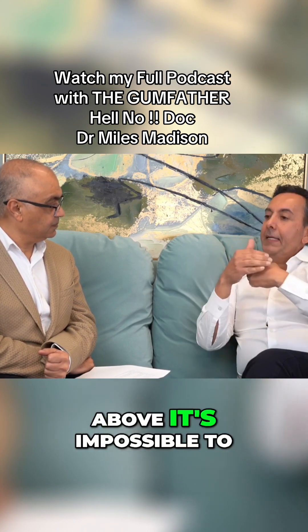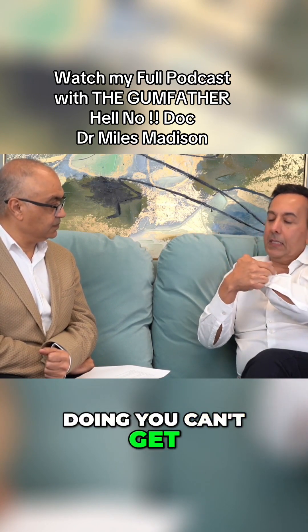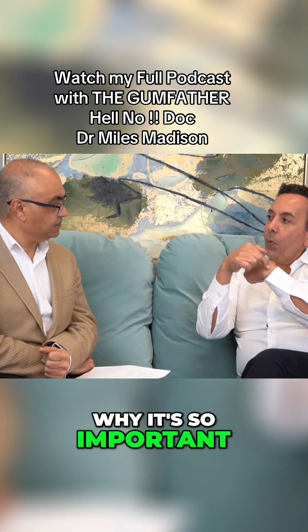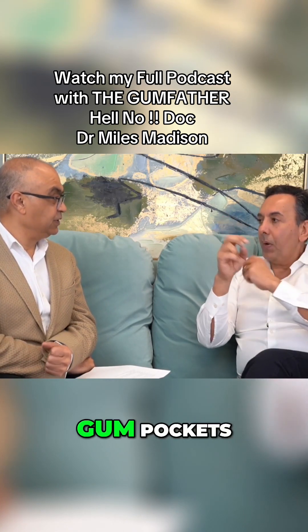When it reaches four millimeters or above, it's impossible to clean at home — it doesn't matter what you're doing, you can't get that plaque out. So that plaque just sits there and causes all kinds of other issues. That's why it's so important that every time you go in, somebody measures your gum pockets.